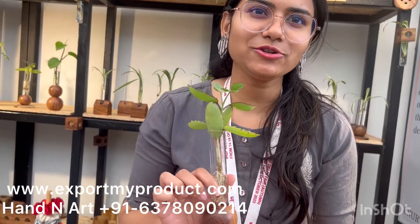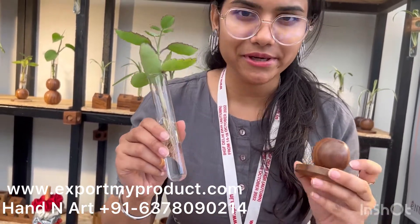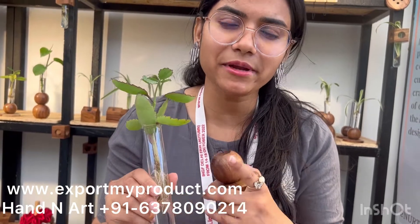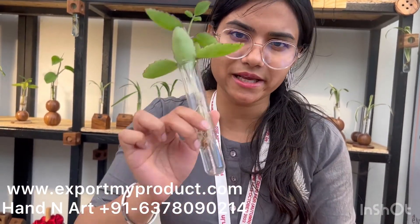When we export this plant, we pack the holder and the test tube separately. We pack it with butter paper and then with hexapaper. It comes in a DIY option — you just place the test tube in the holder and then you can use it for your workplace.